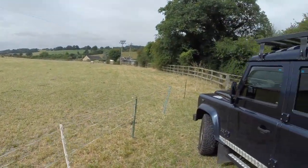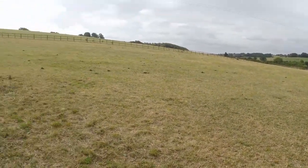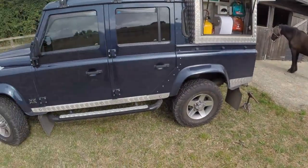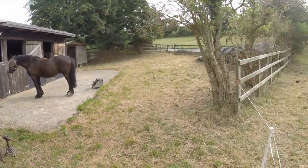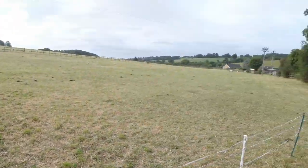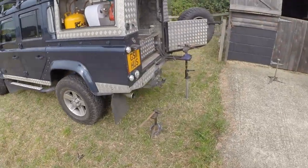I'm out here in leafy Buckinghamshire on the outskirts of town — you can just see it in the very distance over there. This is a field that the local grammar school use on occasions to graze their ponies. The lady who owns the place hasn't got any anymore, so she has the grammar school ponies down every so often.